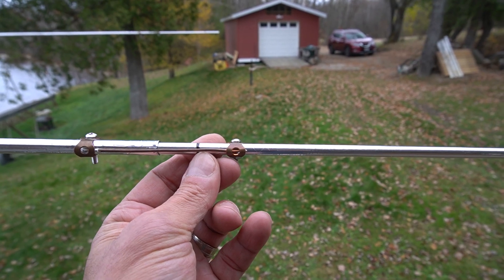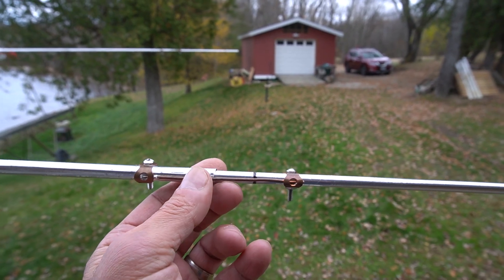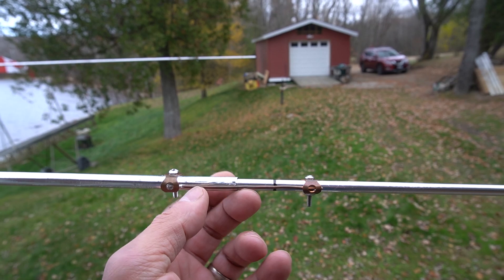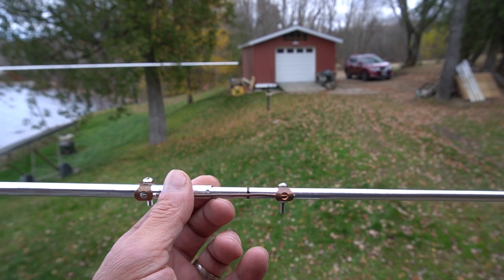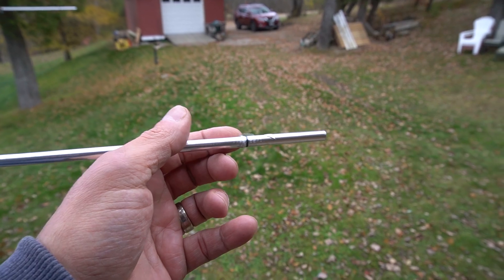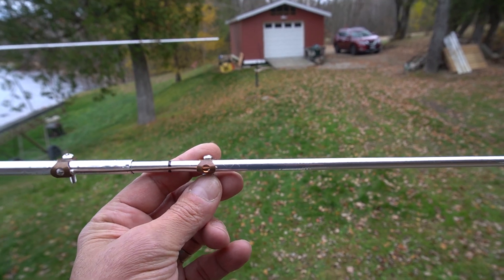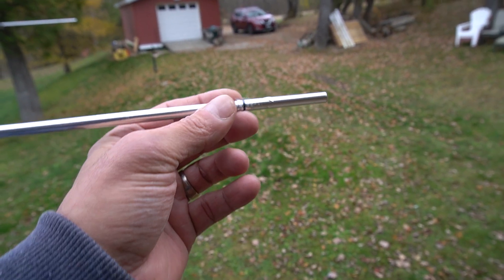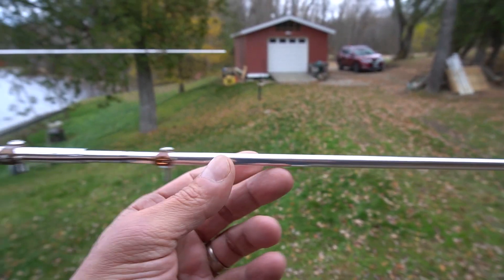The black mark here was at the start point, and then I want to go more towards the FT8 portion, so I pull out about two and a half centimeters. I can even put another mark point here before I take it out. For 10 meters, it's this black marker here — I push all the way in after I loosen this one. You just have to loosen it at one end. So I'm going to tune in for 10 meters, since I've been operating on 12 meters so far.